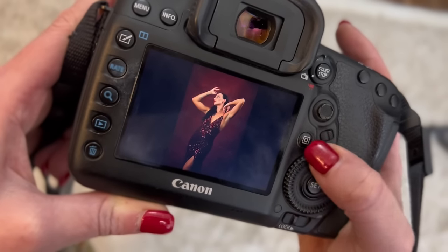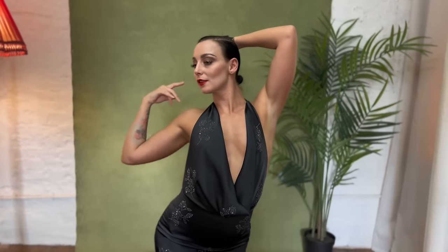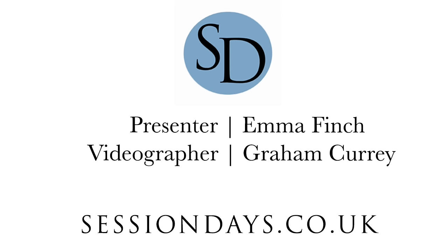I hope you enjoyed this short presentation and maybe picked up a few pointers. If you'd like to find out more about working with models, studio lighting, or portraiture in general, take a look at sessiondays.co.uk — unique portraiture in unique locations.